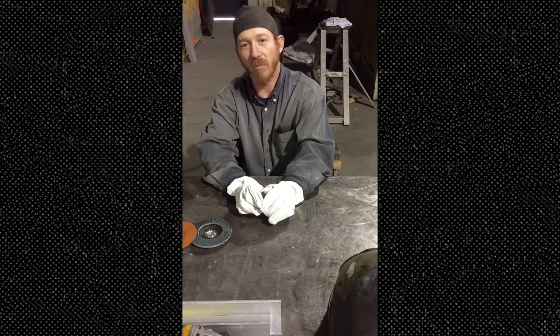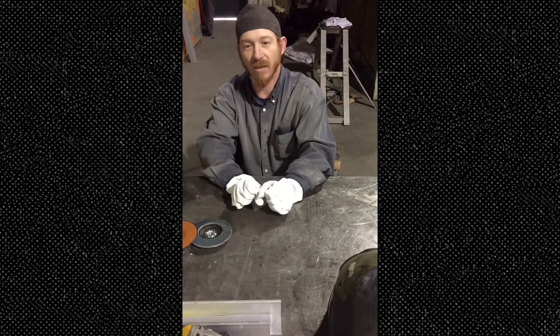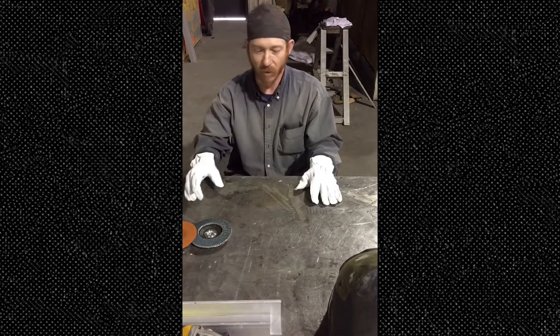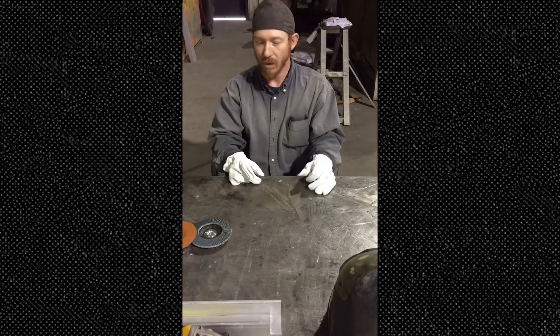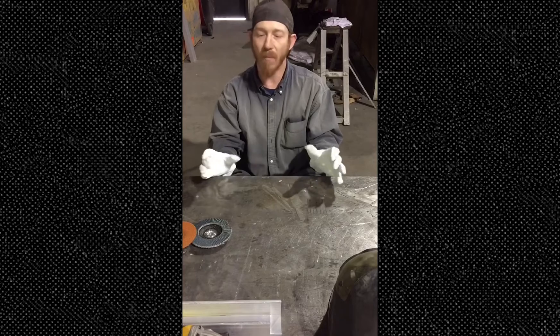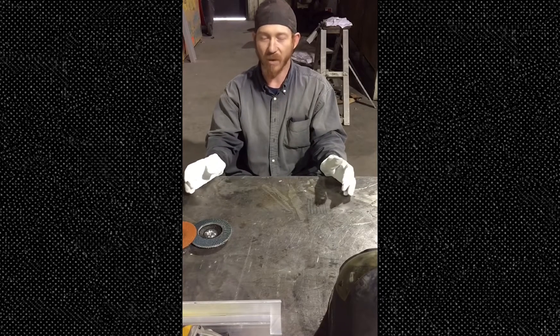The best thing I can come up with — since I'm really not that good at this kind of thing — is cleanliness. Cleanliness is the most important thing that I do. It doesn't matter if you're welding on a piece of steel, a piece of stainless, pipe, or flat bar. It's pretty much all the same cleanliness.